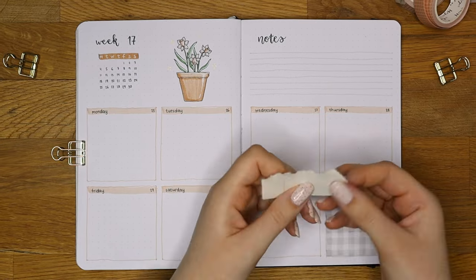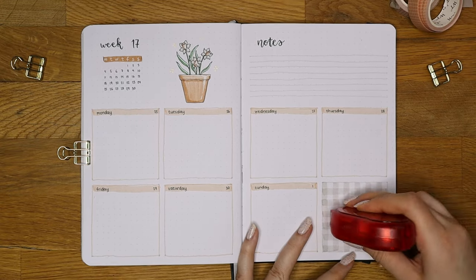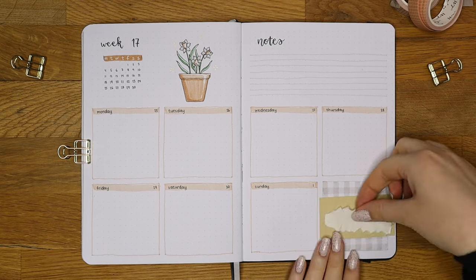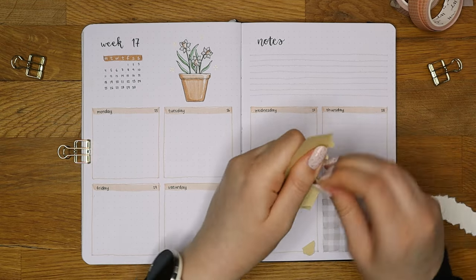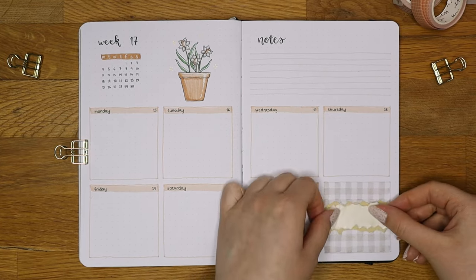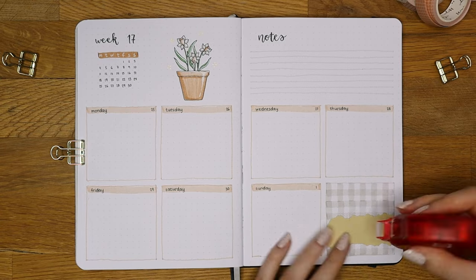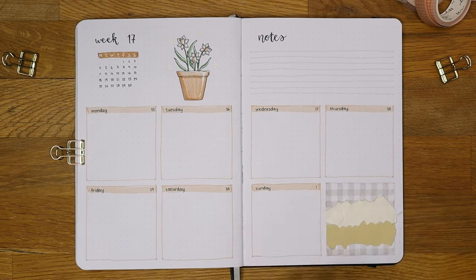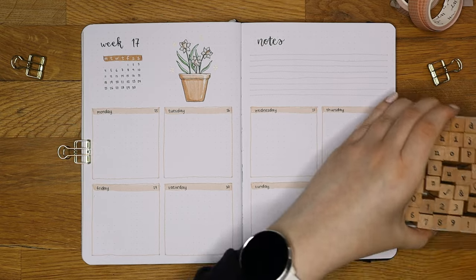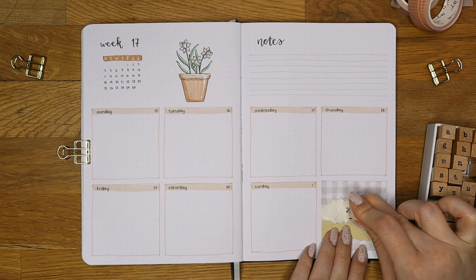I felt like the bottom right corner looked a little empty so I decided to add a gingham pattern in it, using the same light gray because the spread needed some cool tones as well. On top of the gingham pattern I added some textured papers from Notebook Therapy which added a tiny bit of warmth to balance out the gray. I wanted to add a quote on top of the textured papers and I decided to use some stamps for that. The quote I chose is 'You got this' — just some simple words of encouragement we all probably need to hear sometimes.